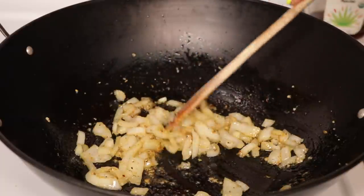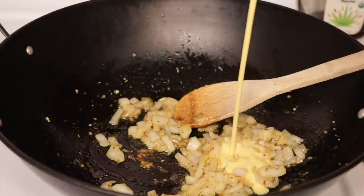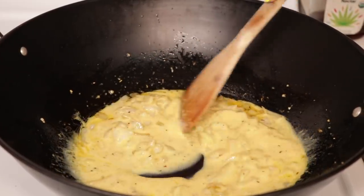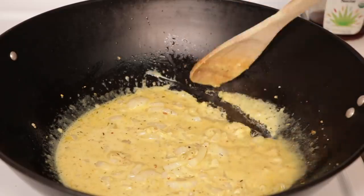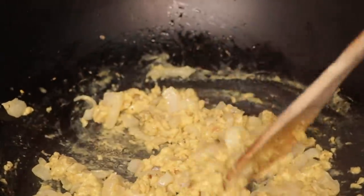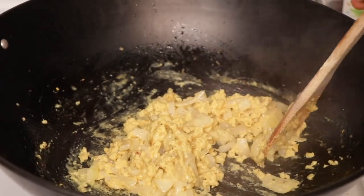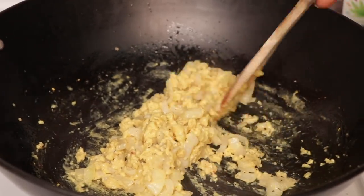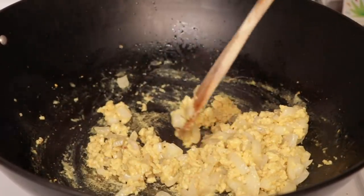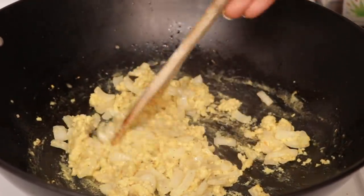The seasonings already smell amazing. Now we're going to add our vegan egg and just pour that in. We're just going to cook this until it cooks up. People always ask if I use black salt to give it that eggy flavor — I usually don't because I'm looking for the texture more so than the egg flavor. But if you're looking for a more egg-like flavor, black salt is definitely the way to go.